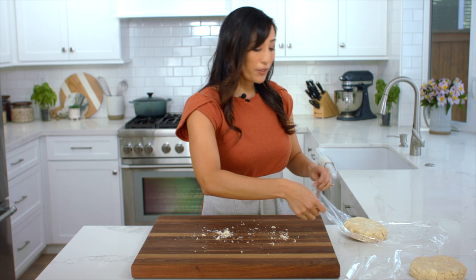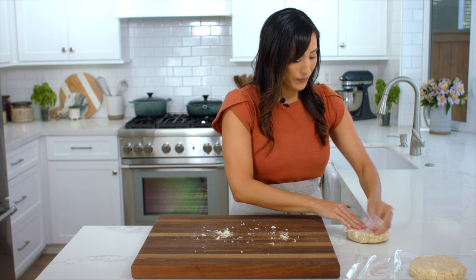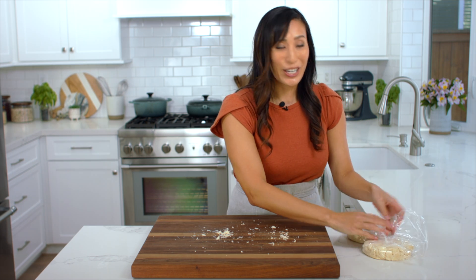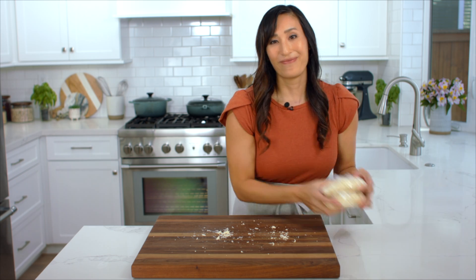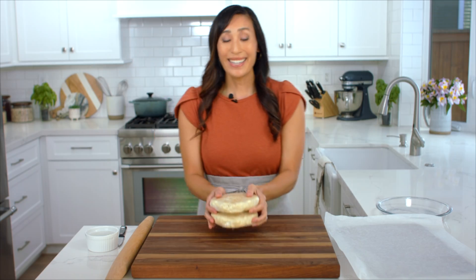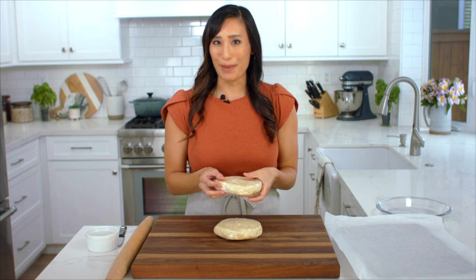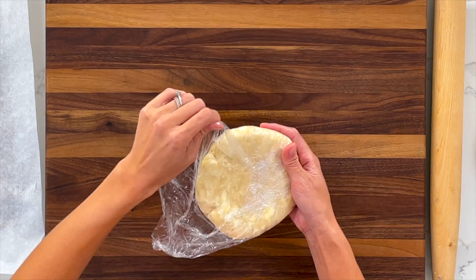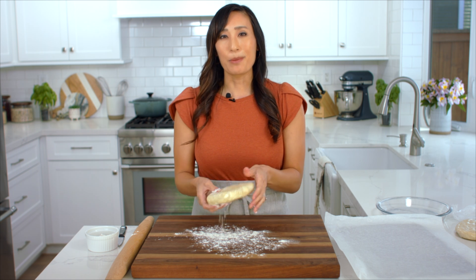Just wrap them individually in plastic wrap and then take them to the refrigerator to chill. I happen to have some pie dough that I made the night before. They're really good to make two days in advance so that you can take them out whenever you're ready to make the pie. We're going to start with the top crust. It helps to take the pie crust out about five to ten minutes before rolling so it's easier to roll out.